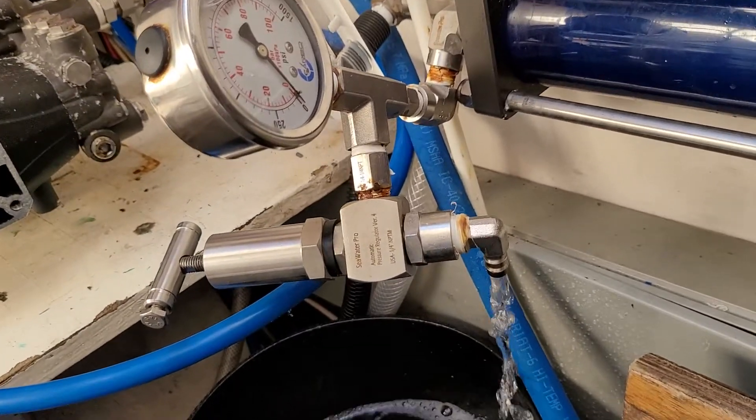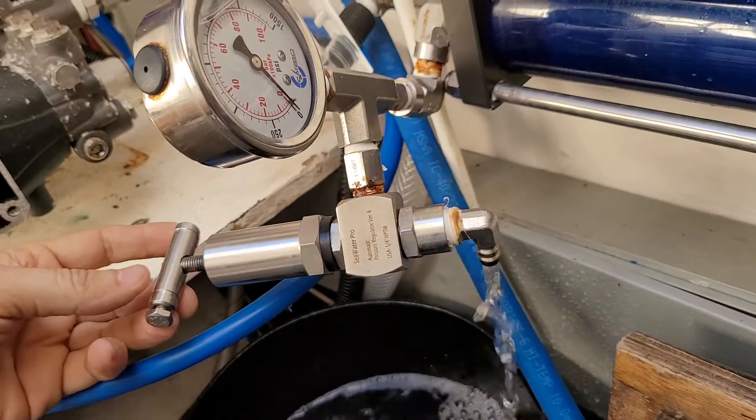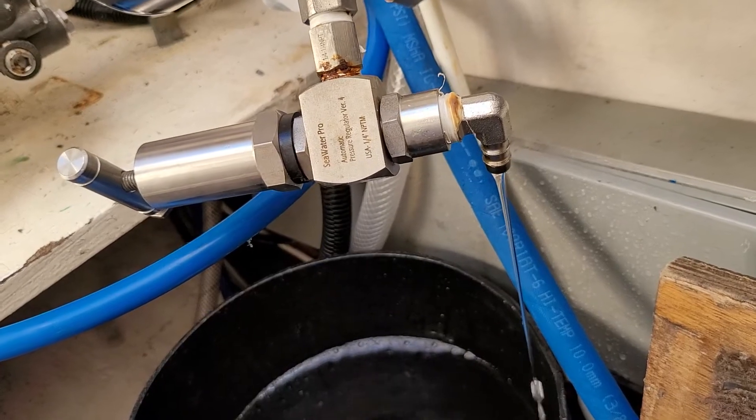All you need to rinse the system is two gallons of water. So measure two gallons of water and set your timer accordingly. If your timer is wide open, we're rinsing in two minutes. If it's left at 800 psi, we're rinsing in 30 to 45 minutes.